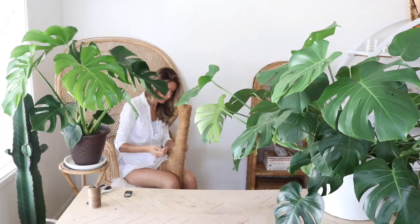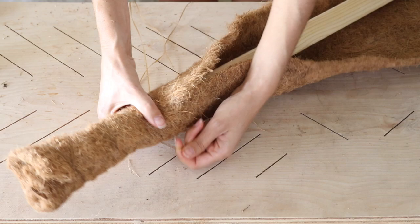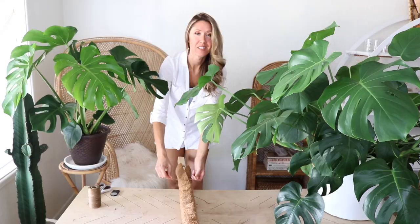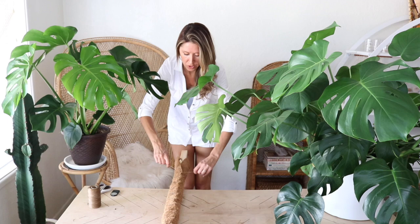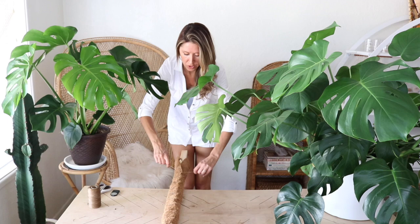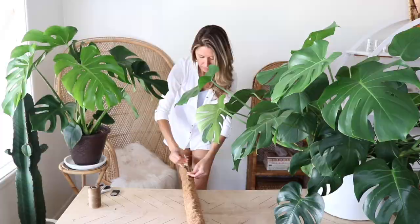Sitting down gives you a wide open range to wrap around the back and front easily. Another way is to have it sitting off a table and brace it with your leg as you're wrapping so you have free movement around to do the back wraps. Once we're done wrapping, I just tie a knot at the bottom to secure it.